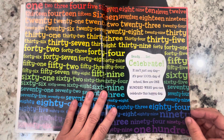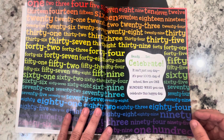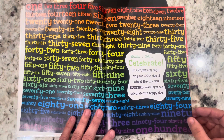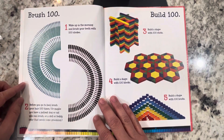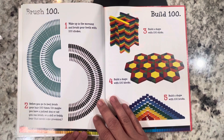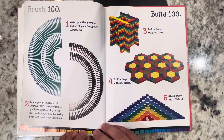Ready, set, celebrate! It isn't just any day, it's your 100th day of school. Here are 100 ways you can celebrate this happy day. Brush 100: wake up in the morning and brush your teeth with 100 strokes. Before you go to bed, brush your hair 100 times. Or maybe you have a patient dog or cat you can brush.